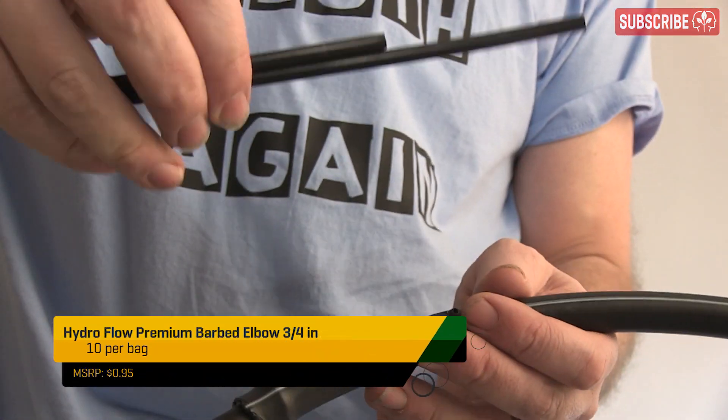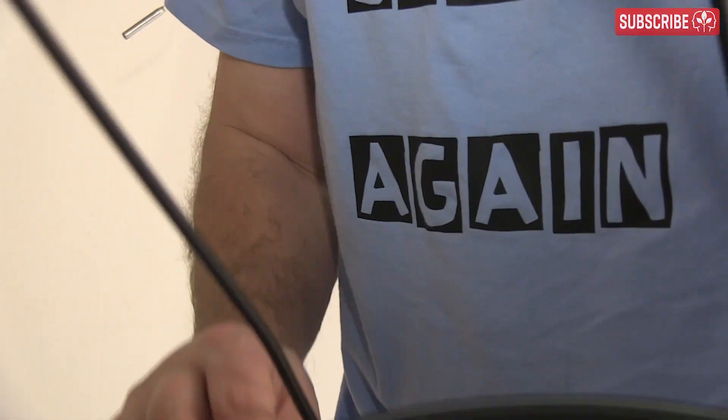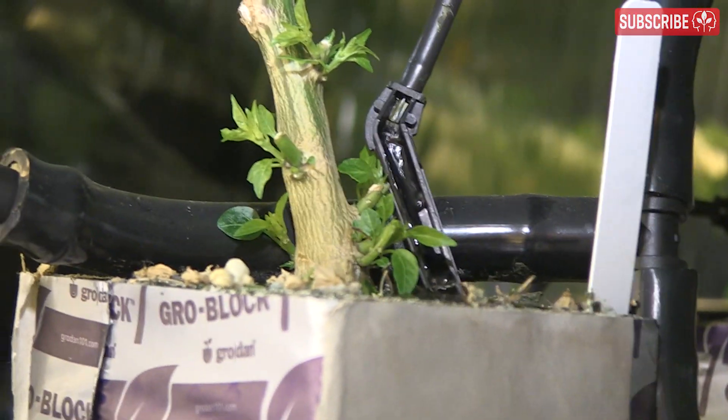For your mainline irrigation and spaghetti tubing, Hydro Flow have got you covered. Make a dripper ring about the same length as your slabs — you'll need a tee piece and five elbows for each ring. Pierce a hole for each plant site, insert the nipple with some pliers, add the spaghetti tubing, and finally the drip stake itself. You need one dripper stake per plant; insert it into the delta block, not the slab, as you need to irrigate the root around the crown itself.